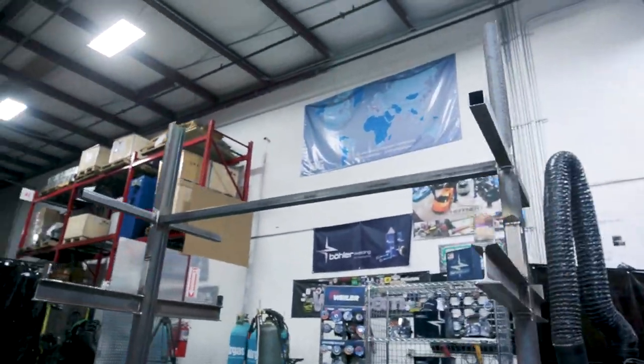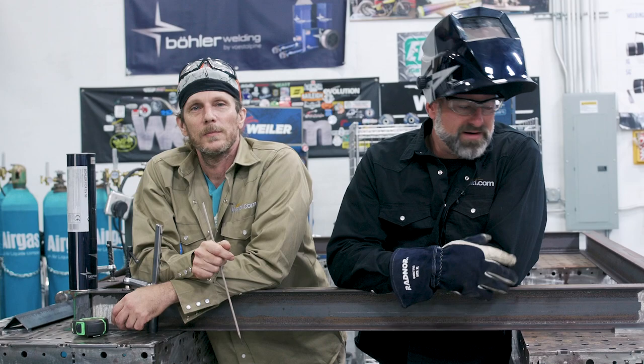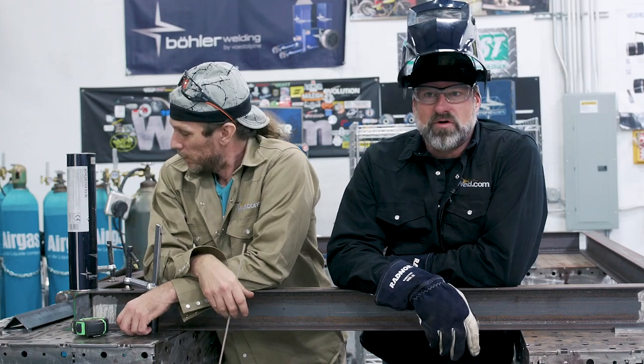Welcome to weld.com. This morning I'm here with my friend Mr. Saw Blade Head and we're going to build a material rack for the lab. We're going to use two-and-a-half by four inch by three-sixteenths carver steel I-beam, make a square frame, put a couple uprights on it, and connect a couple of I-beams to the uprights to hold the material.